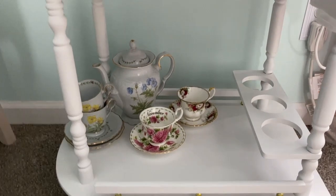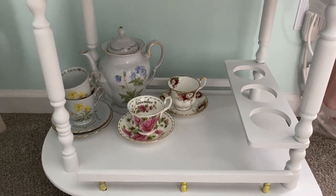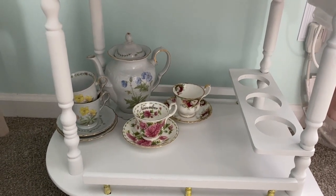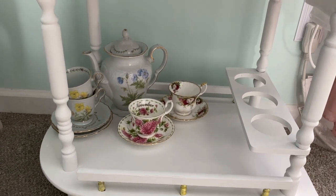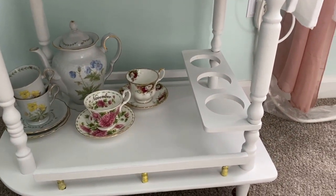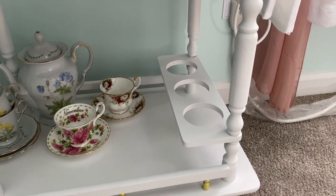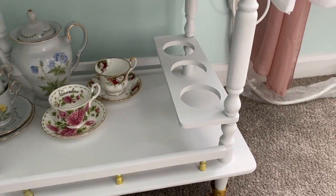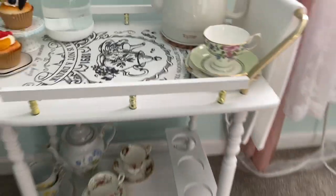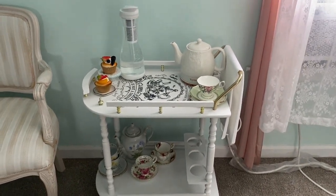On the bottom I have more teacups displayed — these are the teacups I purchased in a recent tea haul. The teapot and two other teacups were given to me by my cousin from an Alice in Wonderland themed birthday party. My plan for the openings is to buy small mason jars and store my loose leaf tea there. I don't want to overcrowd the cart and make it look cluttered.